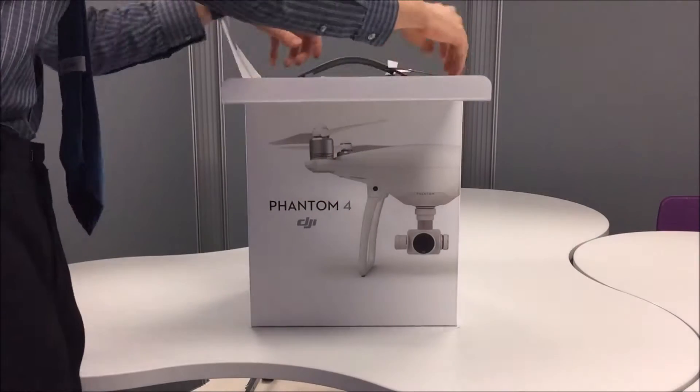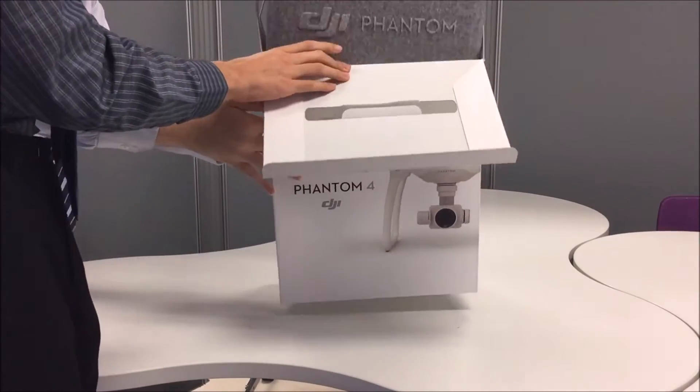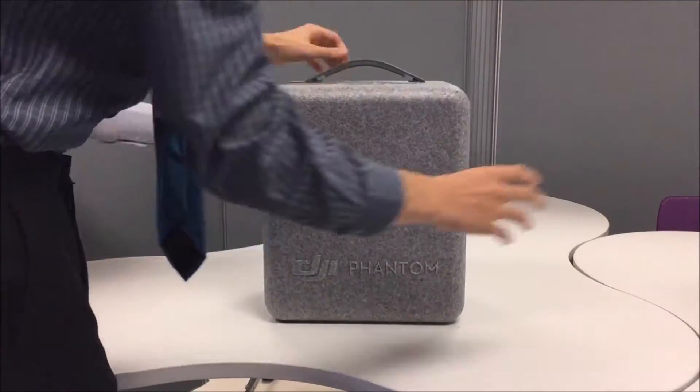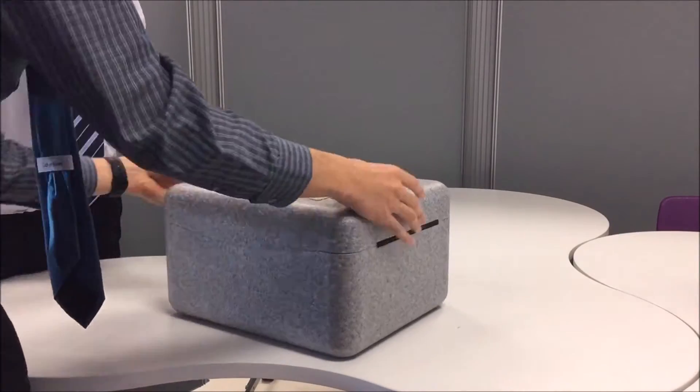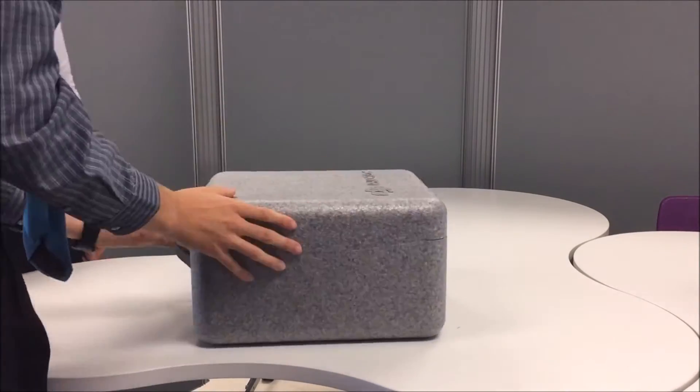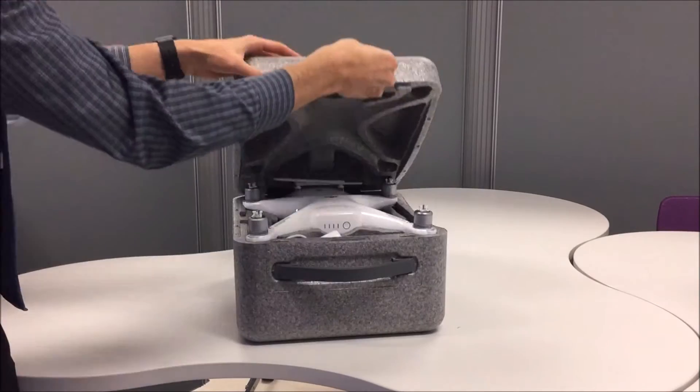Unboxing. Remove the foam carrying case from the cardboard sleeve. Open the foam case by pulling out the lever next to the handle and twisting it 180 degrees, then lifting the lid.